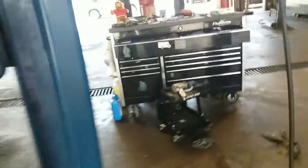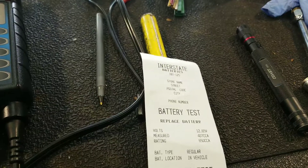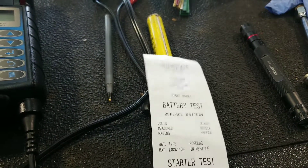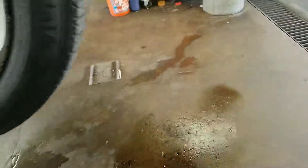The other thing is your battery. I tested your battery — you are supposed to have 650 cold cranking amps, but you only have 407. That means the battery has tested bad, so I do recommend that you replace your battery as well.